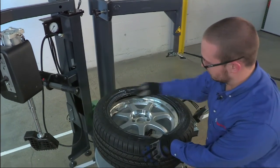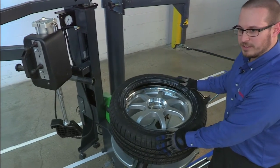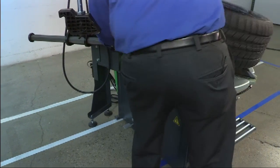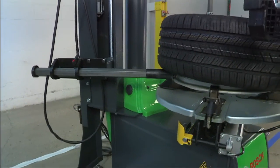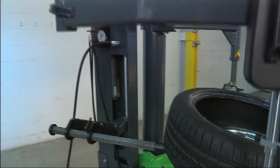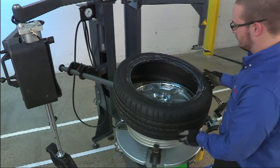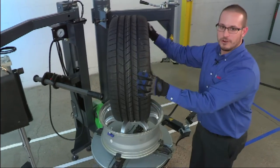To remove the bottom bead, we're going to use the roller. Note that the TPMS sensor is going to be in the same location. Once you see the roller pop up above the rim, you can simply roll it to remove the bottom bead. The tire is now removed.